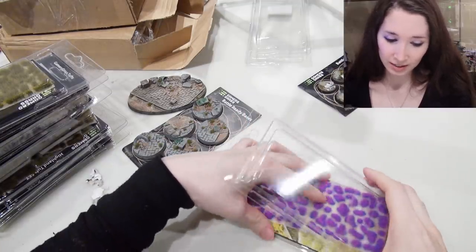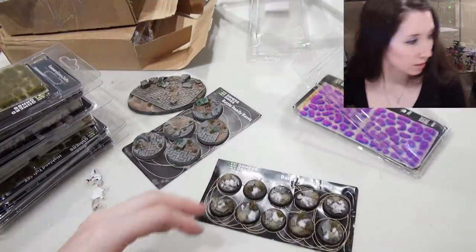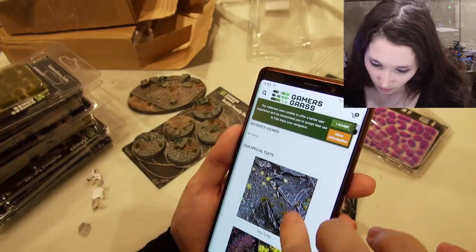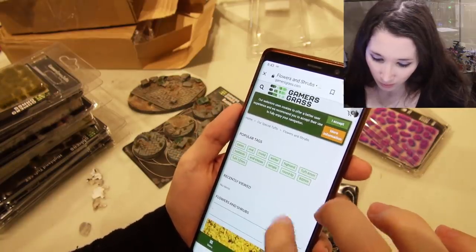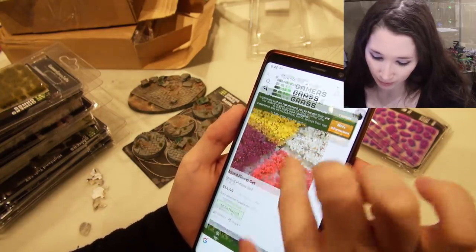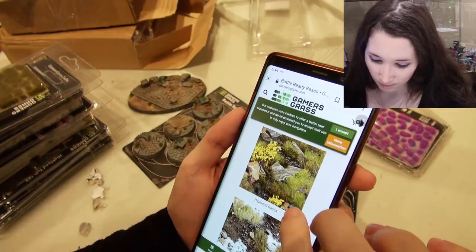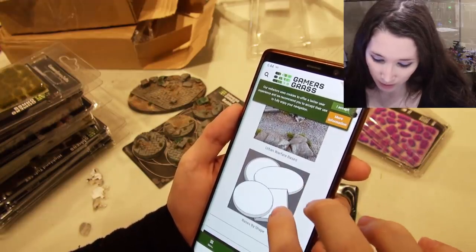So that is the sort of thing that Gamergrass does. From the looks of these bases, it looks like they've got more tufts on the website. Special tufts — flowers and shrubs, look at those pretty pink flowers. Mixed flower set — that's what I'm going to have to get, the pretty purple and the pink ones. Dark green shrubs, lavender flowers, red flowers, yellow flowers. Battle ready bases: Highland, Winter, Arid Steppe, Badland, Temple, Urban Warfare bases — bases by shape.